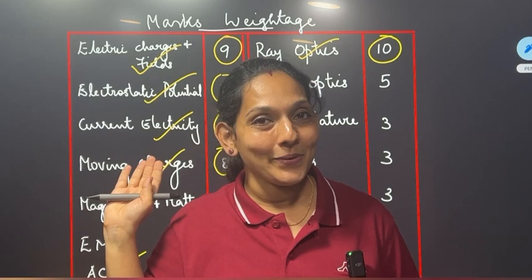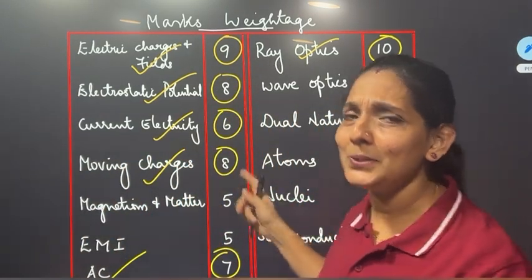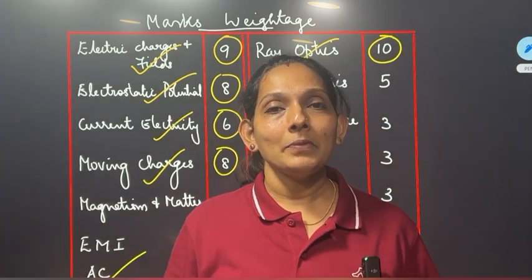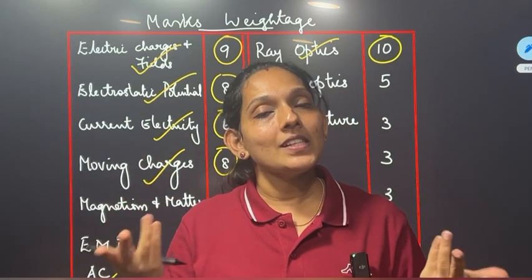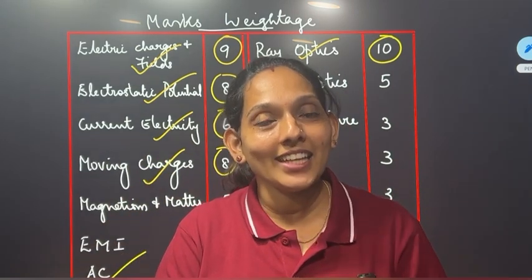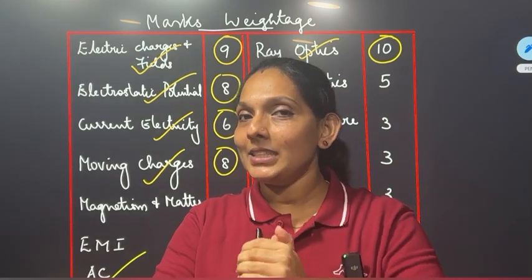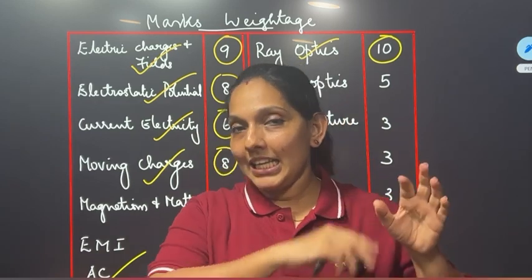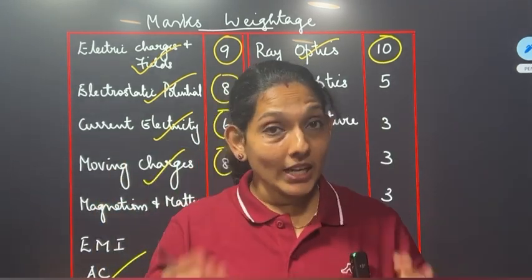Are you happy? In the rest of the chapters, there are many more chapters — that is important to us. You will see that you have studied in the 60s. Physics is a high level of A+. So you will see that you have studied in the 60s.